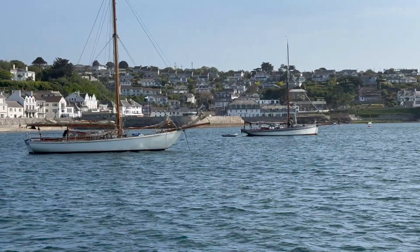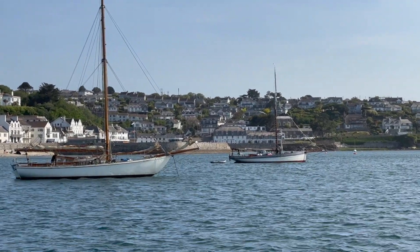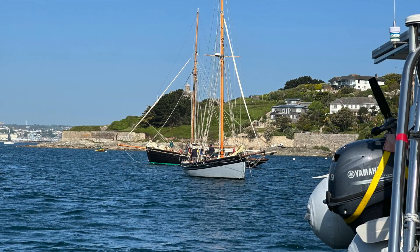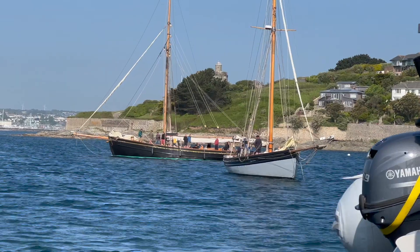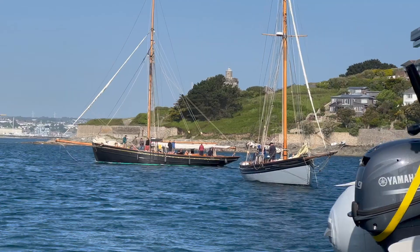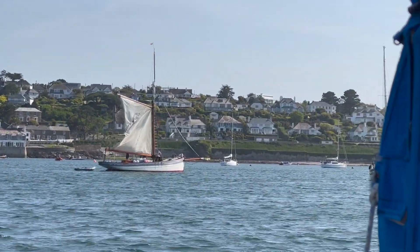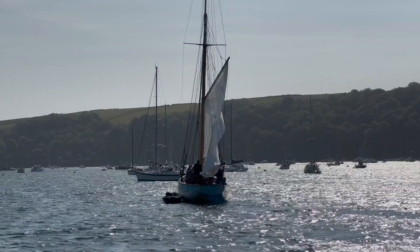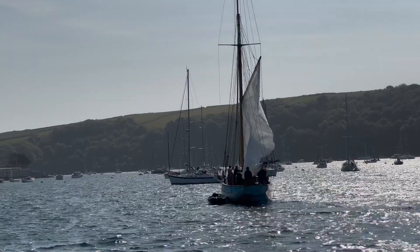The evolution of pilot cutters saw them transform from working fishing vessels into recreational craft used today, capturing the hearts of sailing enthusiasts worldwide. Today they evoke a sense of nostalgia, embodying the elegance and raw power of a bygone era. As you can hear, the wind's up and we're getting ready to go racing.